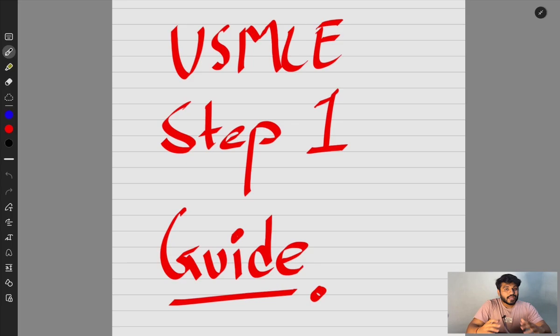In this video I'm going to tell you exactly what resources you can use for this exam — resources I personally used. If you find this video helpful, please hit the like button, subscribe to my channel, and comment below with your queries. I'll reply as soon as I see them. I've also made a PDF on how to prepare for USMLE Step 1.